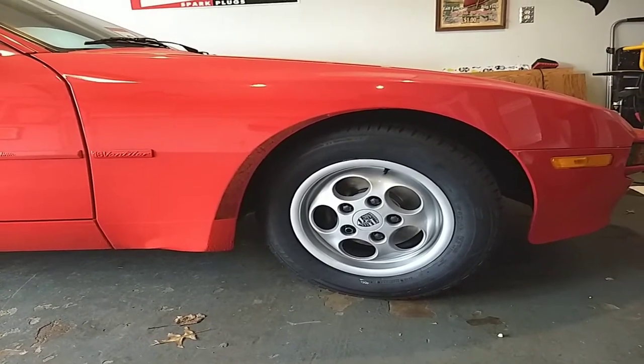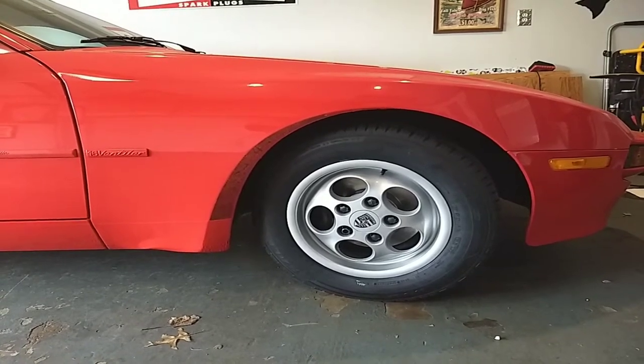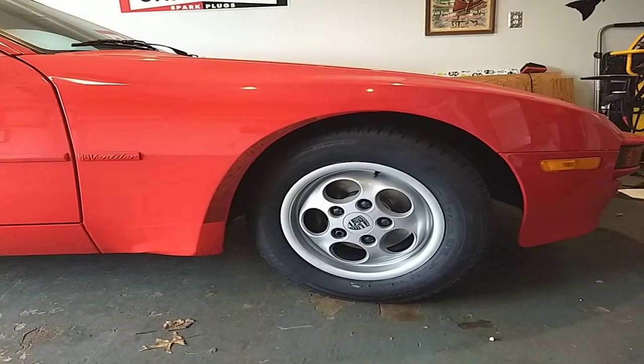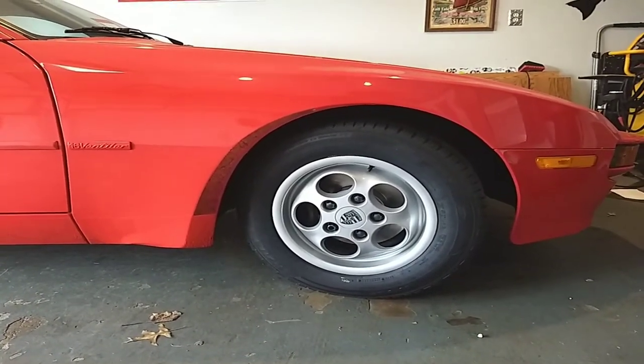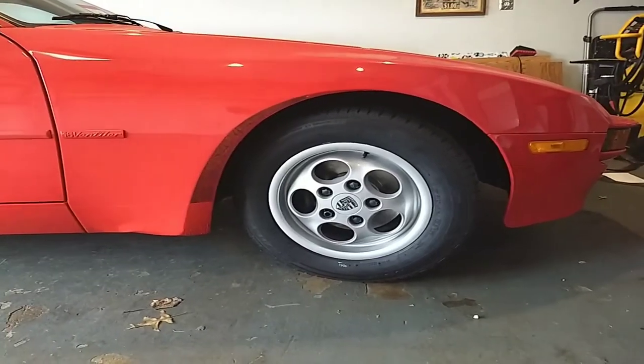Worked really well. They have the exact original factory color and everything. Very simple to do. So that's what I'm recommending — if you guys want to refinish your wheels, send them to your local Wheels America because it was simple and easy and they look perfect.